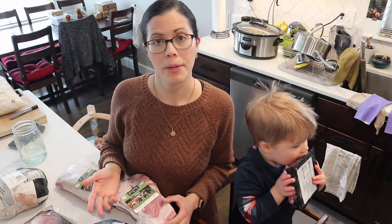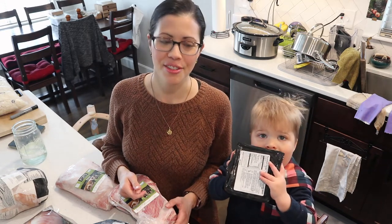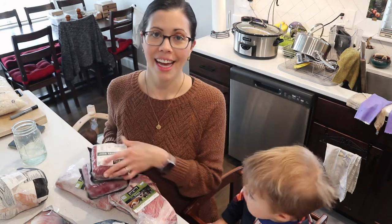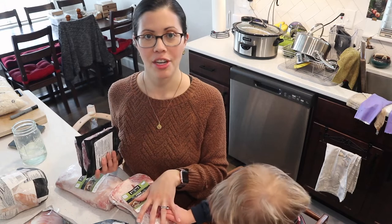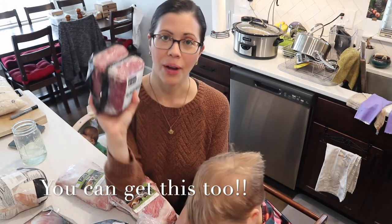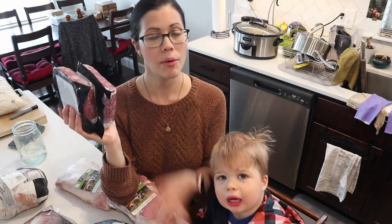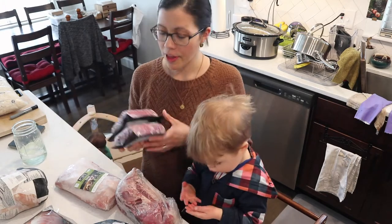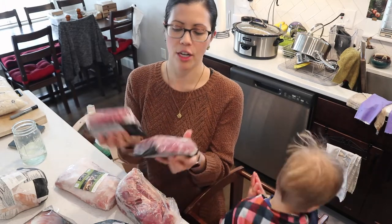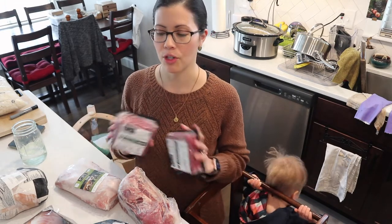I've been a ButcherBox member for almost two years now. When I signed up, they had a special deal going for new members: ground beef for life. They run this offer periodically. So with every box, I get two pounds of grass-fed, grass-finished ground beef. All of their beef is grass-fed and grass-finished, which is amazing.